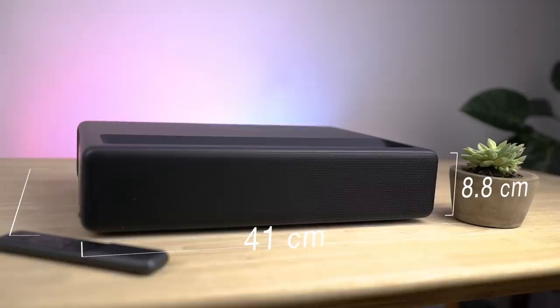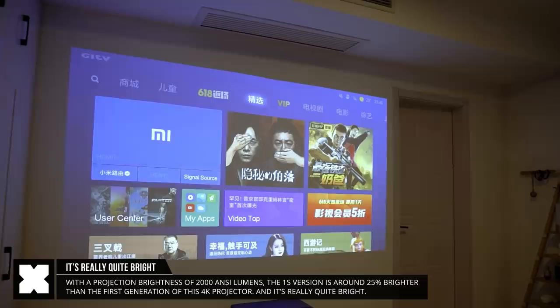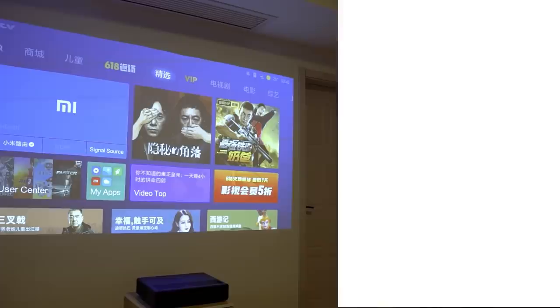The 4K Laser Projector 1S is 41 by 29 centimeters in size and only 8.8 centimeters in height, weighing in at around 7 kilograms. It's got a projection brightness of 2000 ANSI lumens, which is over 25% brighter than the first generation.